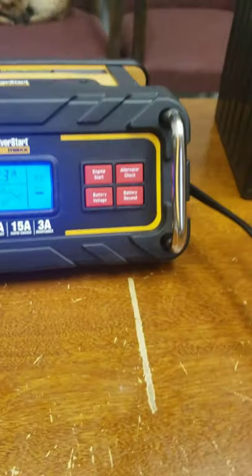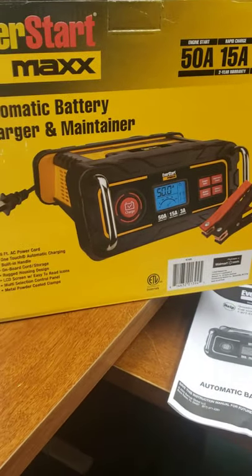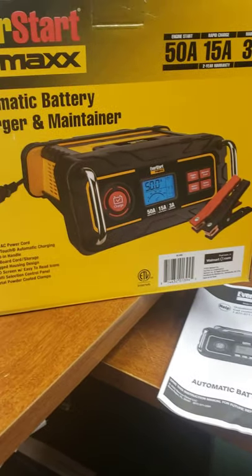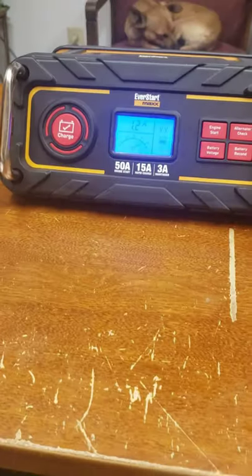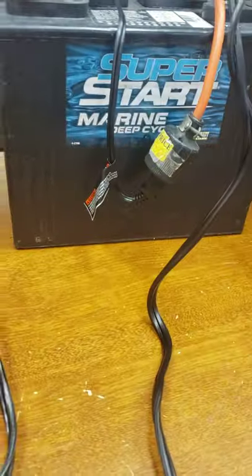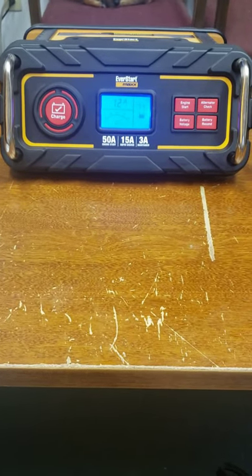It's just one of those products that you buy every once in a while and you feel really good about it. This is one of those purchases. So anybody that's looking for a battery charger, highly recommend. 60 bucks plus tax at Walmart.